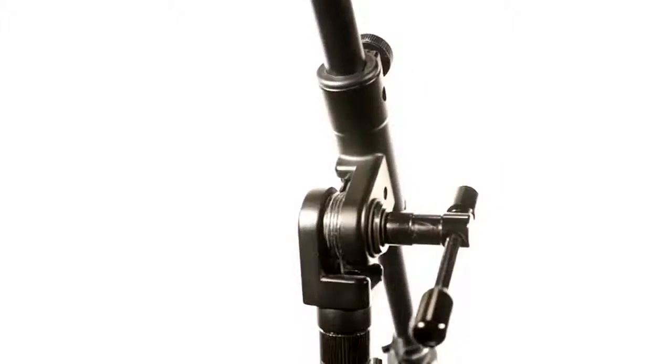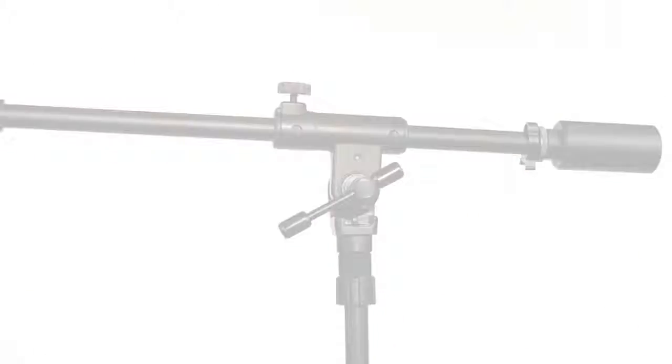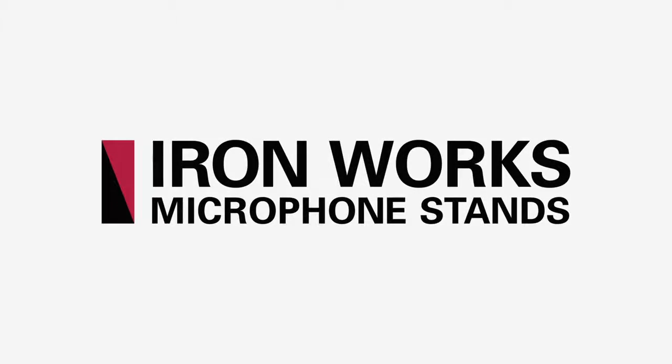An additional thing I noticed about the stand was that there was no noise in the problem spots I've noticed with other mic stands. Typically, that's where the boom arm meets the base. And with this construction, it was absolutely silent. Check them out for yourself at Tama.com.